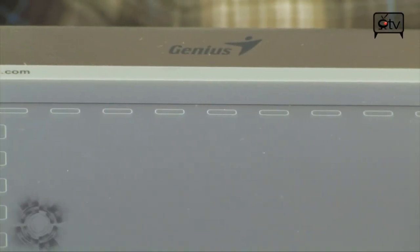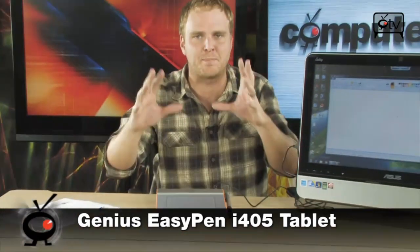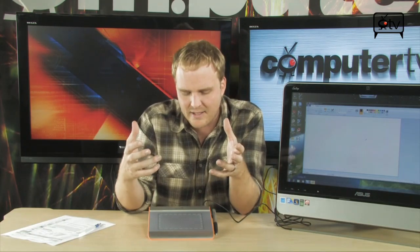It's the Genius EasyPen i405 tablet, perfect for you aspiring digital artists out there. Perfect for anybody that's ready to step up away from using a mouse in photo editing software and image editing software, and start using the same kind of stuff that the pros use.